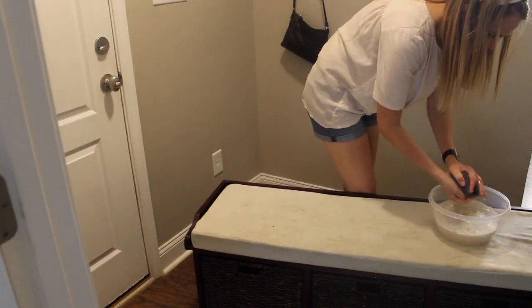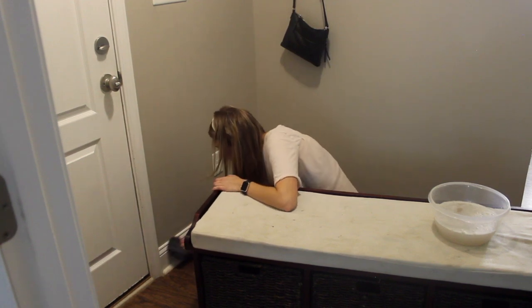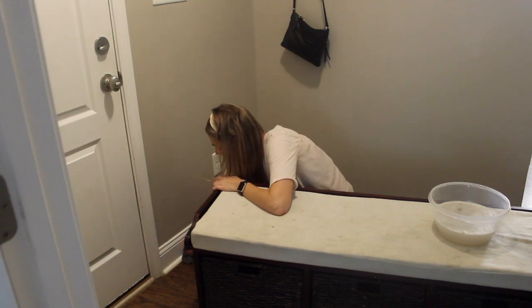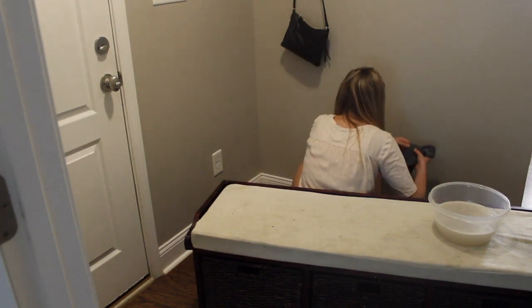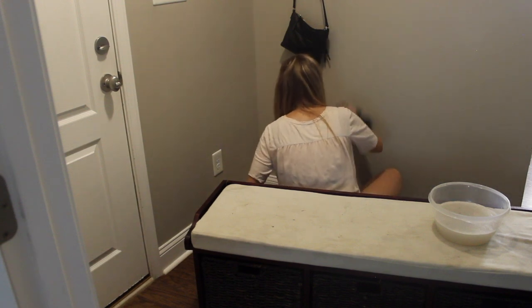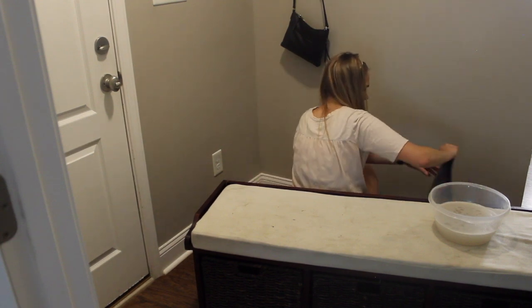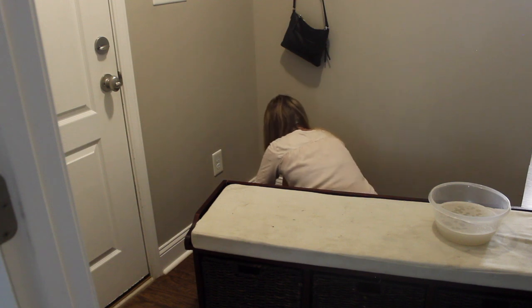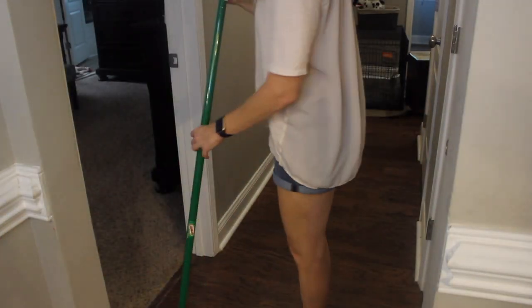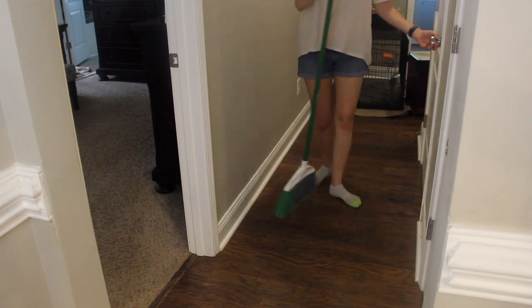Whenever I organize a space, I like to get everything out of the space, clean it, wipe everything down, and then put everything back neatly and in an organized way - keeping only the things I want and need. With the mudroom it's a little difficult because I have two big pieces of furniture: a bench with baskets for shoes and the dog's cage. I just maneuvered them to the side, cleaned the area where they were sitting, then moved them back - a lot of maneuvering furniture to clean the walls, baseboards, and floors behind them.